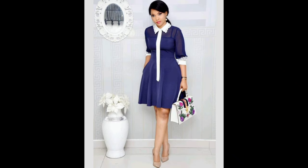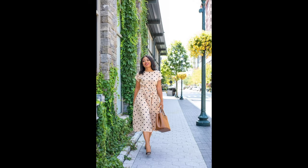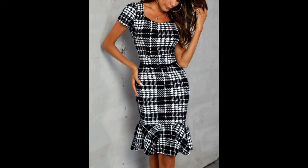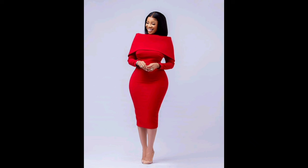And there you have it — a fun and empowering journey into crafting your own unique outfits. Remember, fashion is all about self-expression, so don't be afraid to experiment and let your creativity shine. If you enjoyed this video, be sure to give it a thumbs up and subscribe for more inspiring DIY content. Until next time, happy crafting!